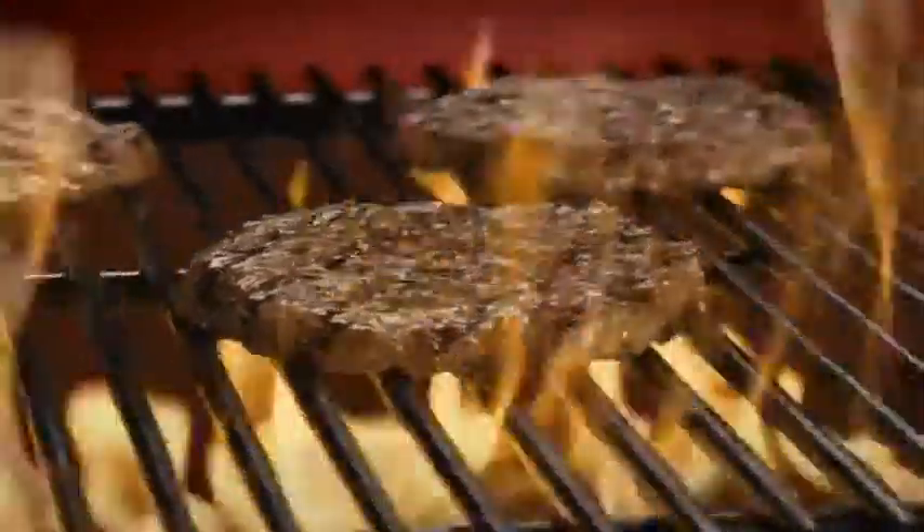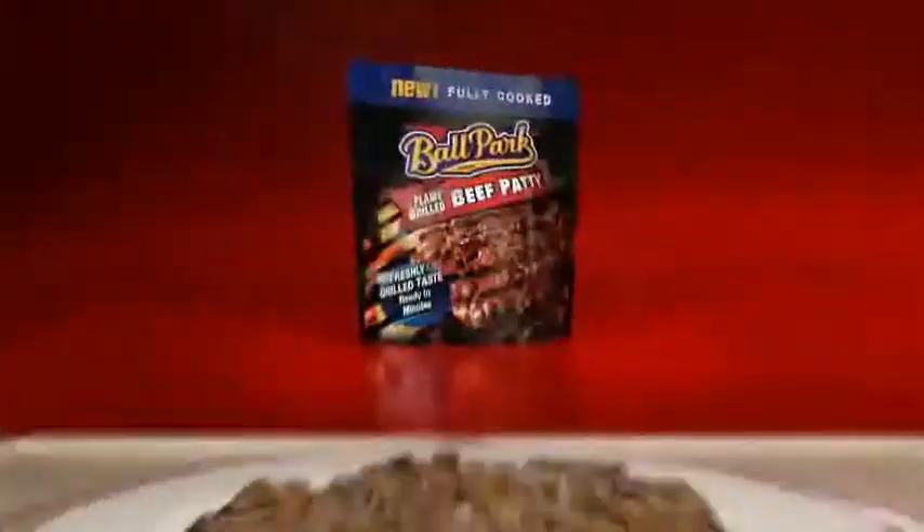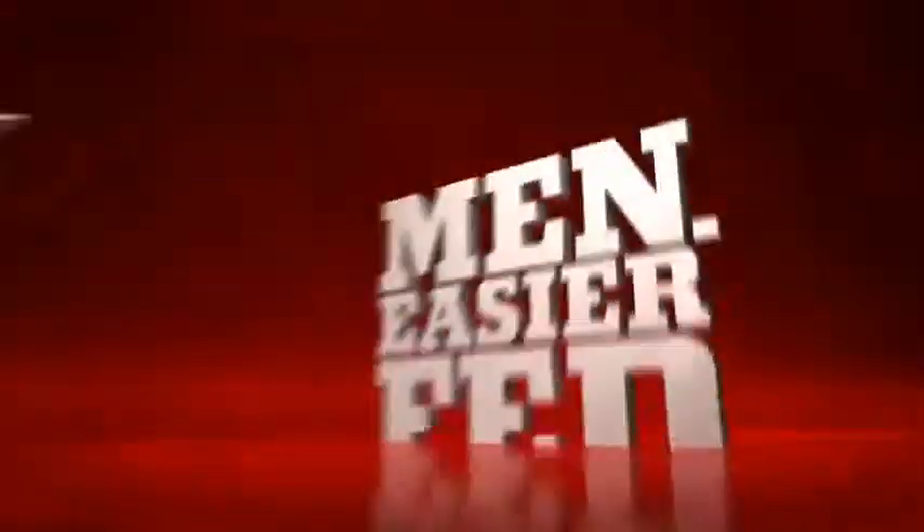Introducing Ballpark Beef Patties, made with 100% beef. They're pre-grilled and individually frozen for a juicy, hot off-the-grill burger in about a minute. Easier fed than understood.